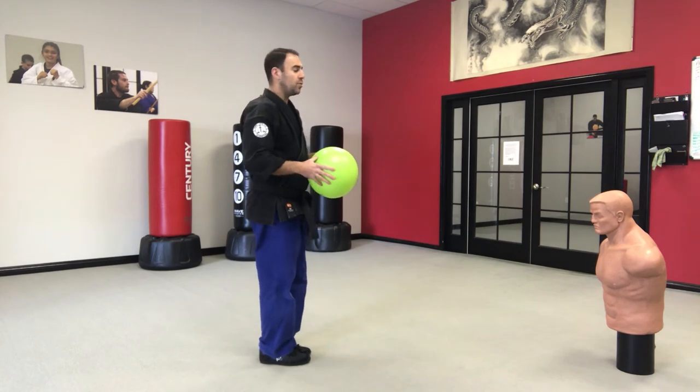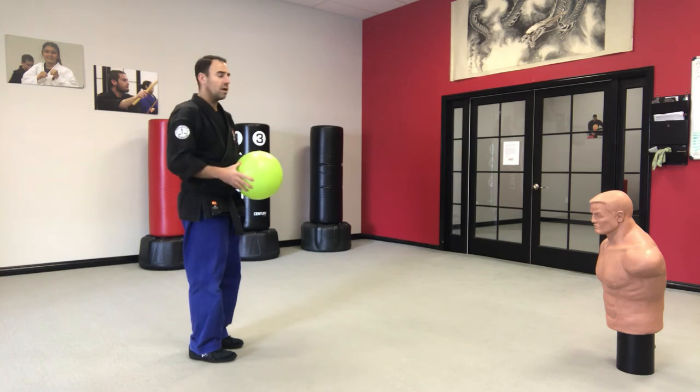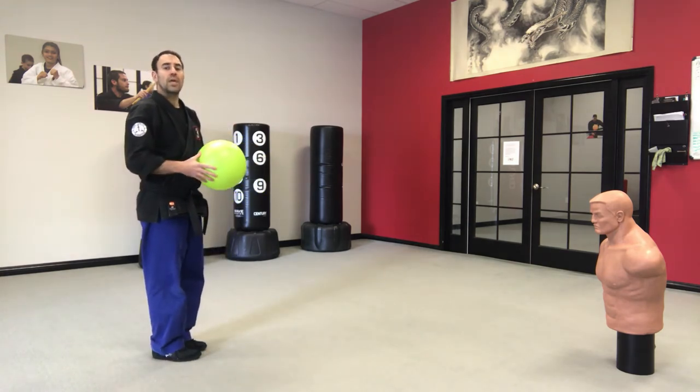Now for the sort of blue belts, they'll do the same thing but from five steps away. So we'll just assume this is five steps.